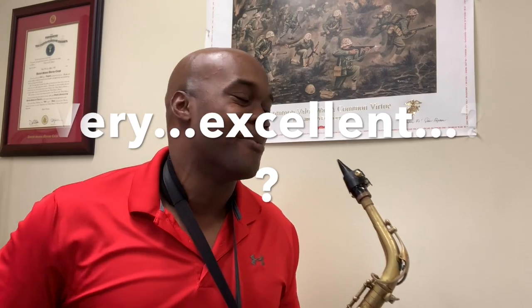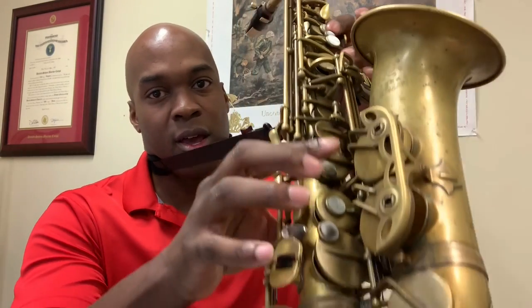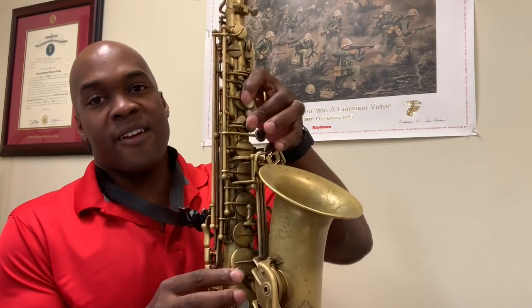Once again, a very excellent line up in altissimo. I should show my fingerings for this. For the very first G#, I personally use one and three, one and three, and side C. Then I use the front F for the very next note.